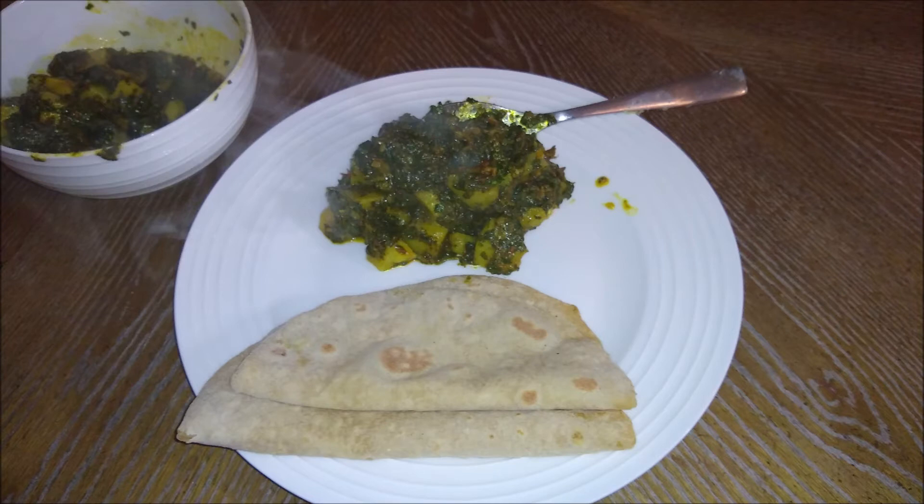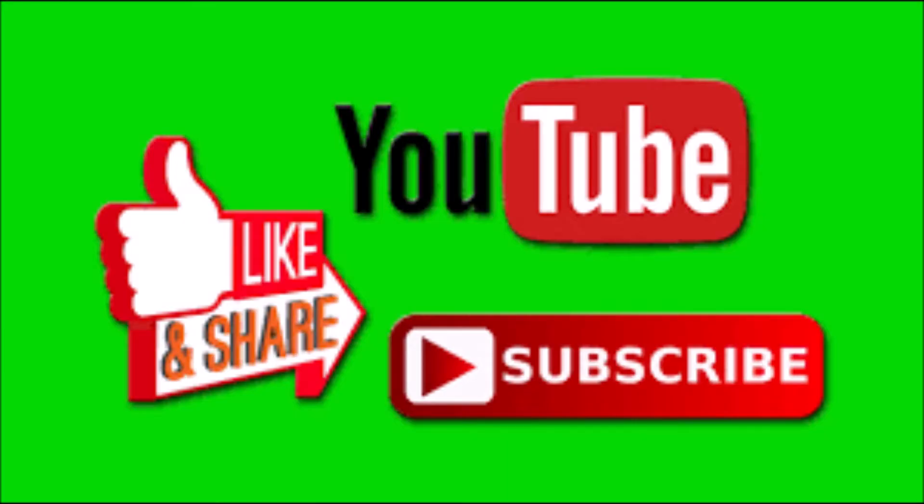If you liked this recipe, please don't forget to subscribe to this channel and leave a comment in the comment box. Thank you. Bye.